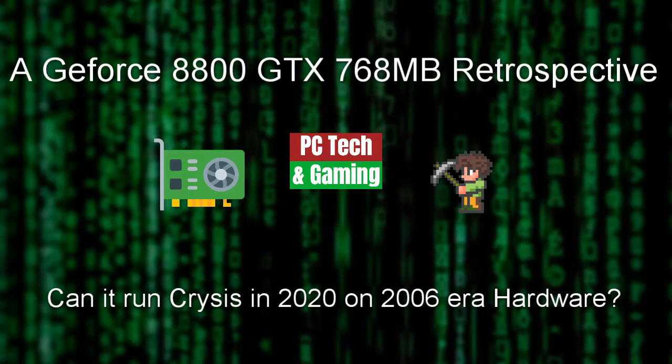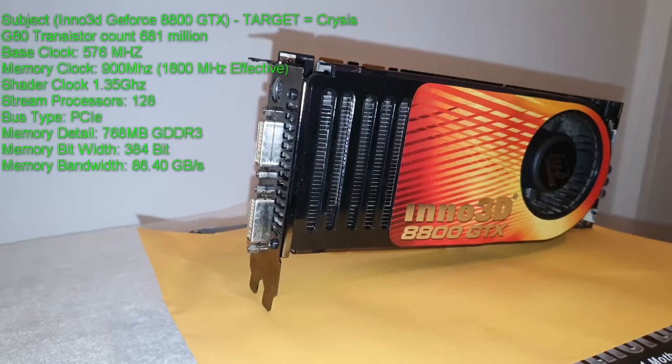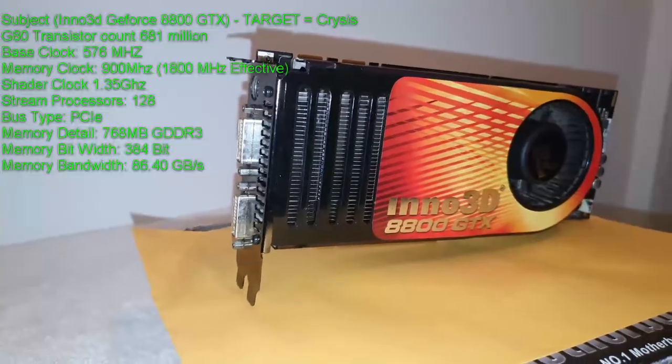Welcome everybody to PC Tech and Gaming. My name is Kyle and today we're testing the GeForce 8800 GTX, doing a bit of a retrospective, and also asking: can it run Crysis in 2020 on 2006-era hardware? That's the main thing I wanted to find out.